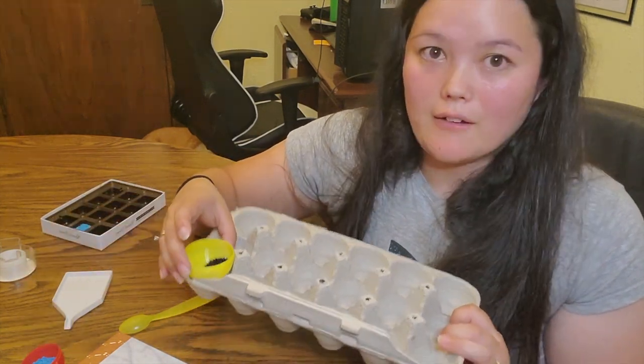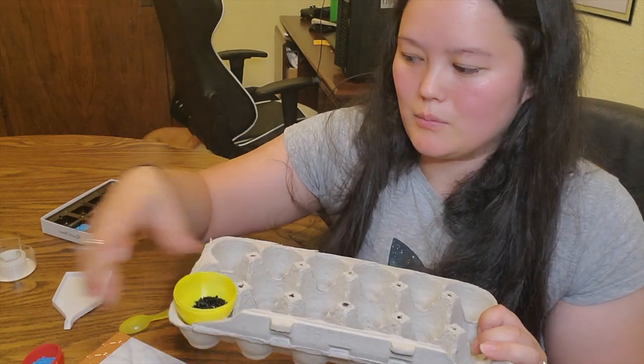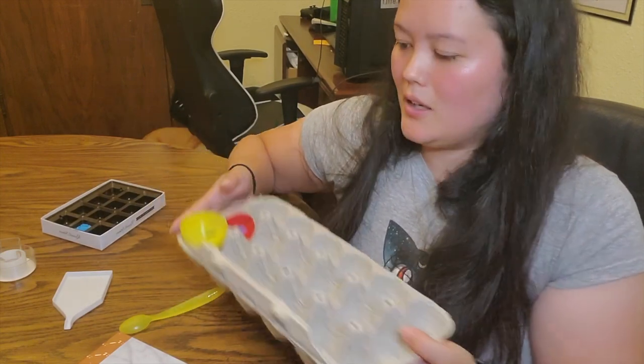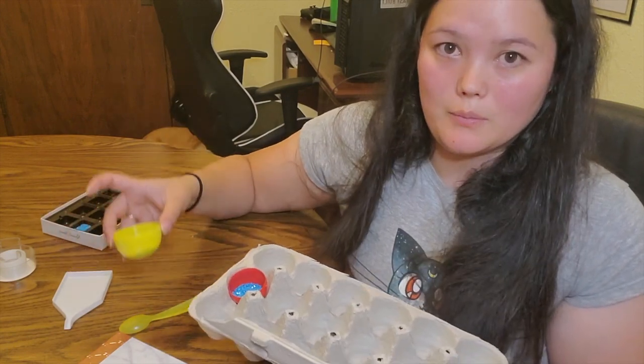If you have plastic Easter eggs lying around, you can cut them in half or break them in half and put them down as such. You can use these as a permanent solution — it's just easier to grab, pour, and then put back.